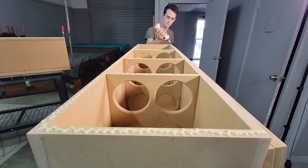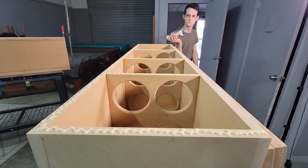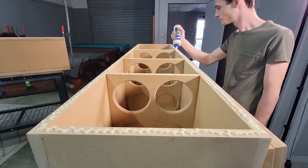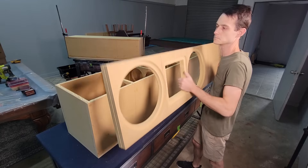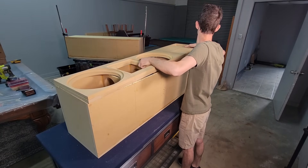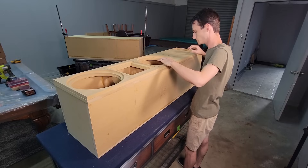Now we're ready to attach our front baffle. It is very thick, which doesn't easily allow for nailing, so we'll glue and clamp everything. To be sure that our braces are making solid contact with the baffle, I'll use the driver recesses to drive brads into the braces.